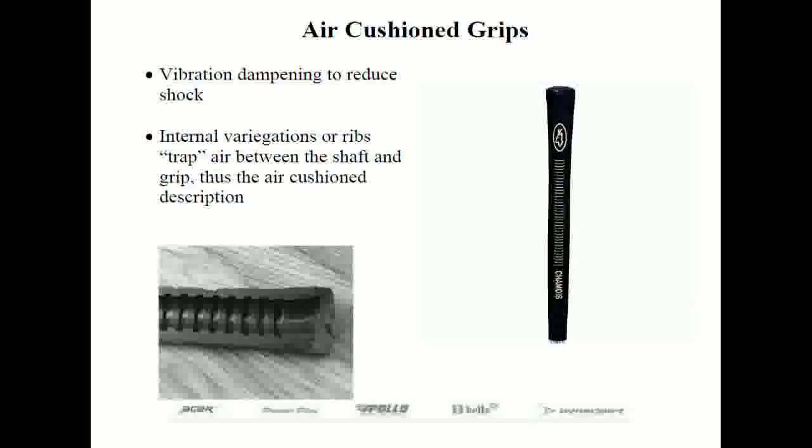Air cushioned grips are designed with vibration dampening in mind. They have a unique internal structure — variegations or ribs — that traps air and acts as a cushion between the player's hands and the shaft during the swing. The most popular air cushion grip is the Avon chamois. They do wear a bit quicker due to their increased cushioning properties, but their cost is about the same or even lower than most standard rubber grips.